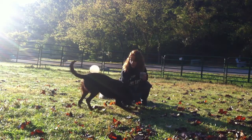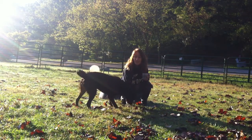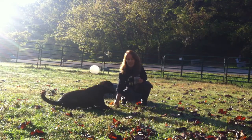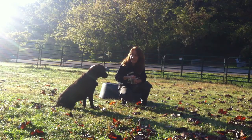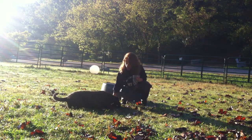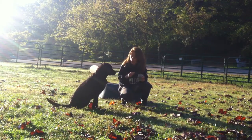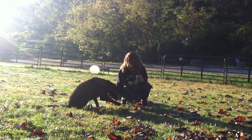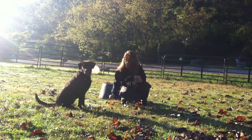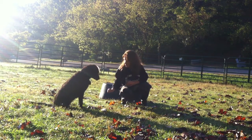Waiting for her to go back down again — she does not have a good down. See that? When she stays down, I'm going to do what's called jackpotting. I marked it with a 'yes,' gave a 'good,' and gave another piece. This is the first time I've done it outside with distraction. Normally I do it in the house, and that's where you'd be doing it.